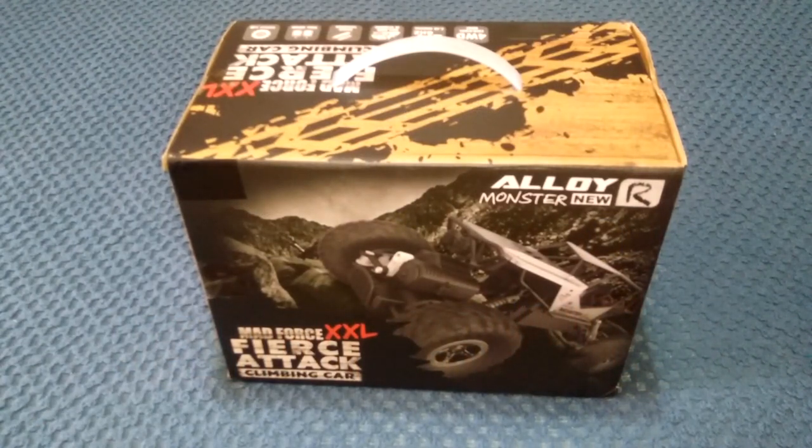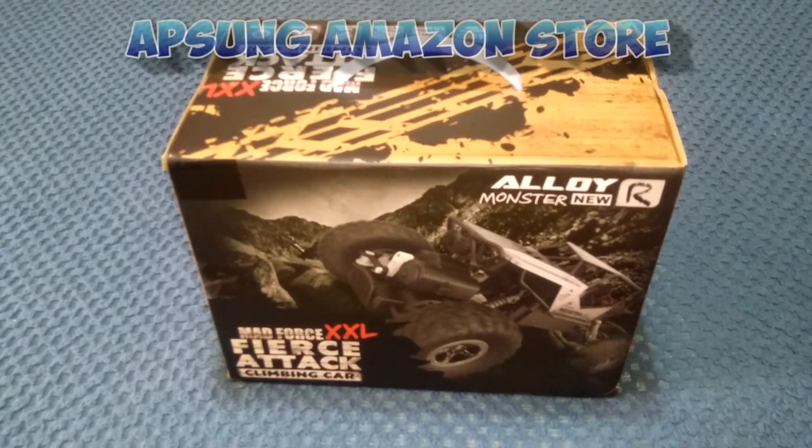G'day guys, welcome back to the channel. I just got this beginners 1/18 scale rock crawler. I've done a few of these on the channel in the past year, and even though they're on the lower price side, they actually perform rather well. We'll soon see if this one does too. This one was provided from the Apsung Amazon Australia store, so I'd like to thank them for sending this sample through. You can get this on Amazon Australia.